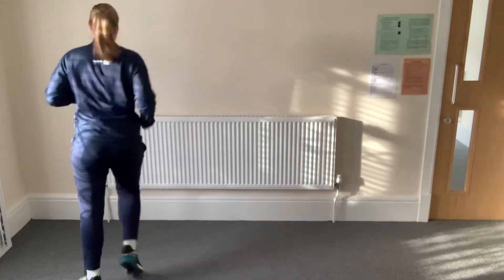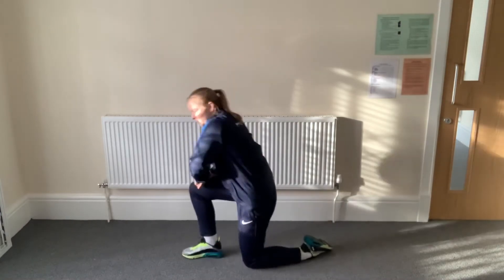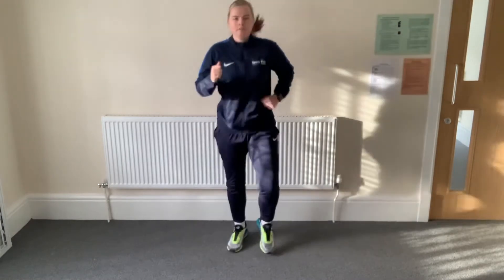Let's give it a go. Ready? Jogging, off we go. On the spot or jogging around. Moving our feet, moving our arms.